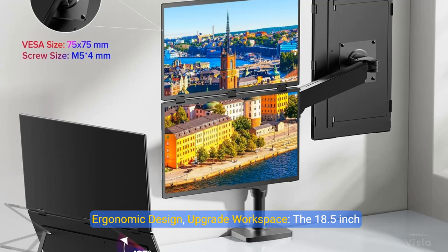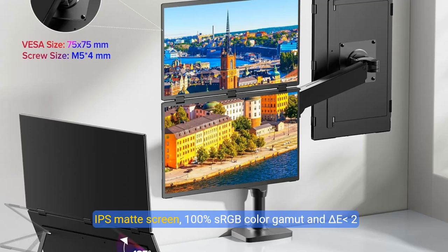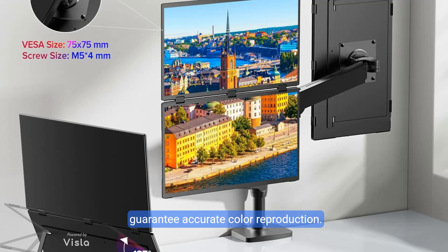Ergonomic design upgrades your workspace. The 18.5-inch dual-stacked monitor expands your workspace to double, offering a larger visual area. Its vertical layout minimizes scrolling and page switching, reducing eye and neck strain. IPS matte screen, 100% sRGB color gamut, and Display E2 certification guarantee accurate color reproduction.